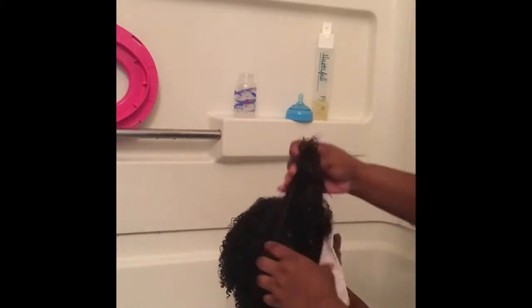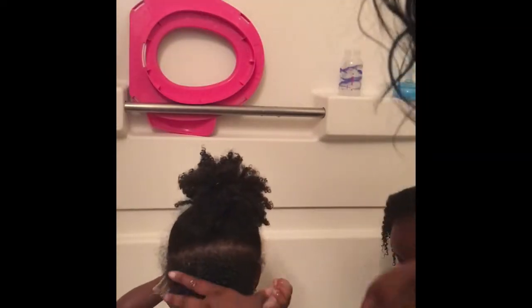I kept having to give her the towel to put on her eyes because she doesn't like water in her face, which is understandable. Now I'm just rinsing the shampoo out of her hair. Her hair is so curly that I have to check each section to make sure the shampoo is all the way out. She has 4a/4b type hair, so I'm thorough about it.